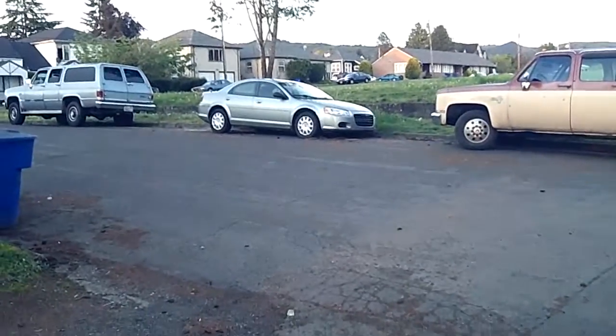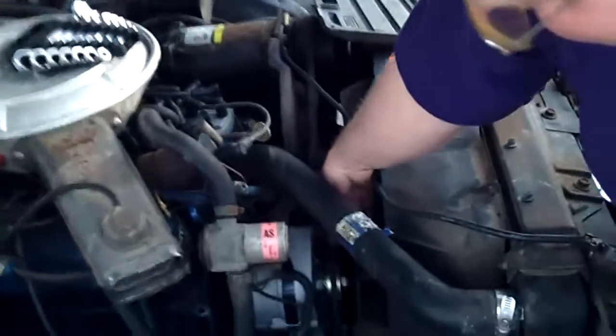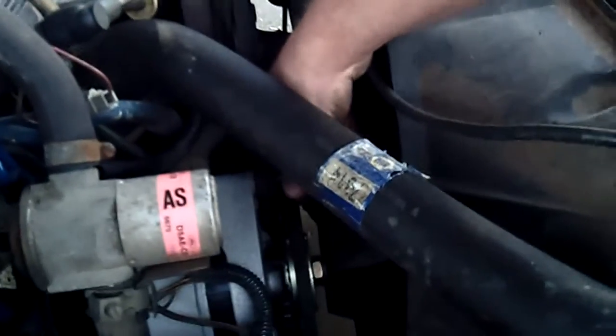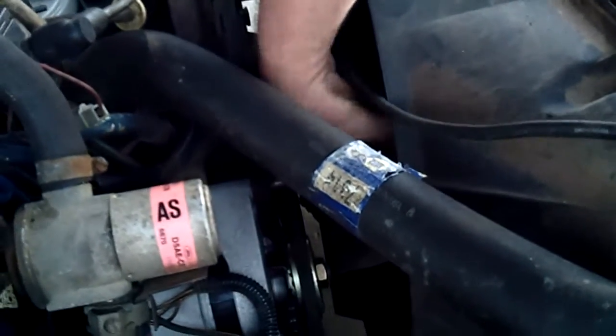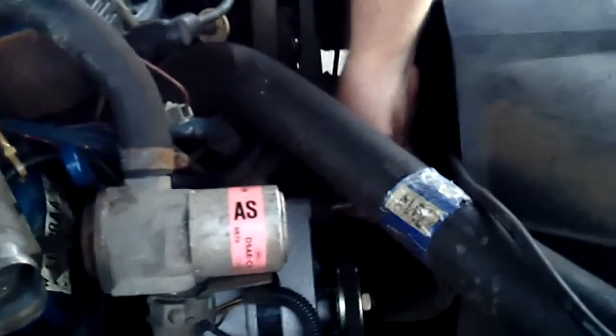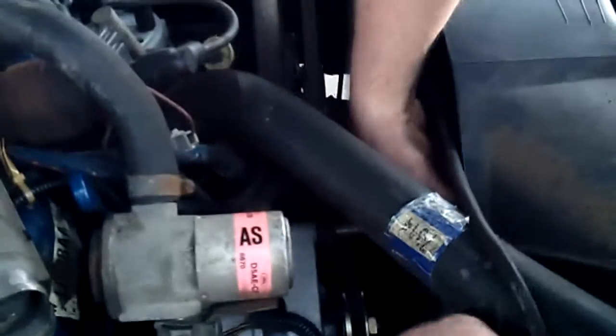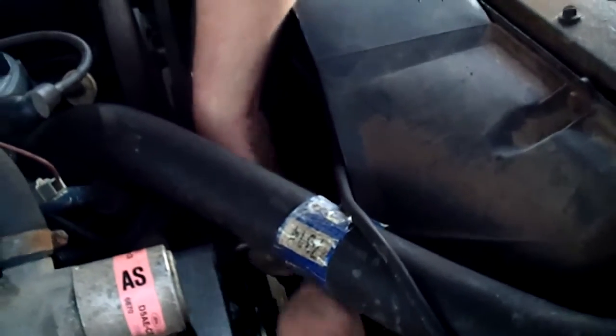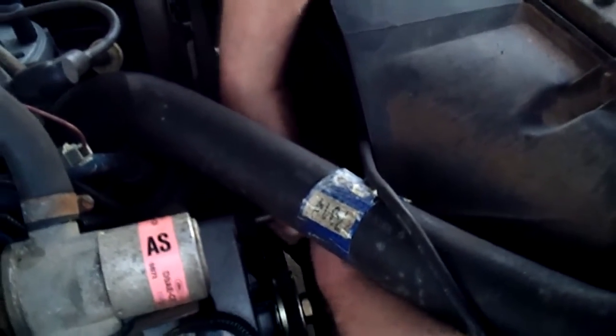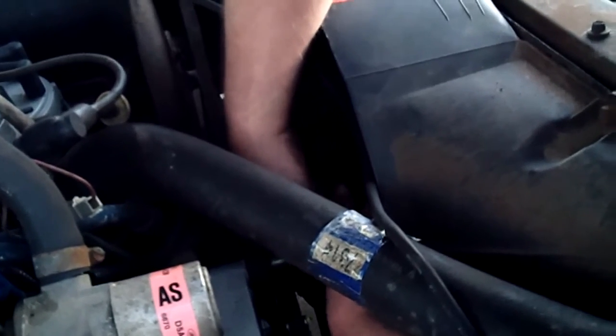Getting the long bolt out now - that was a five-eighths. You might have to move the fan in order to get this out. Do not hit your radiator when pulling this bolt out. Also, you might have a spacer back here so watch for that - it might be bolted to the alternator, so not that big a deal.